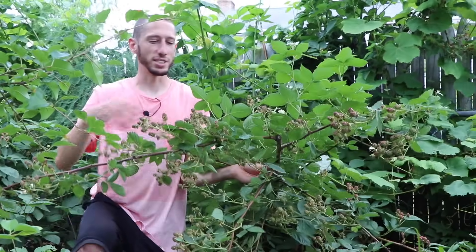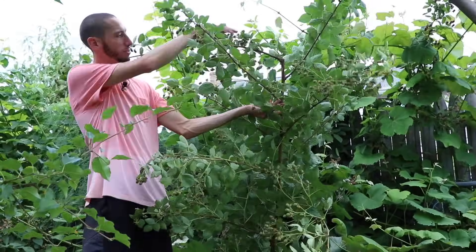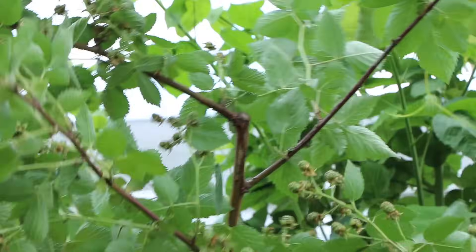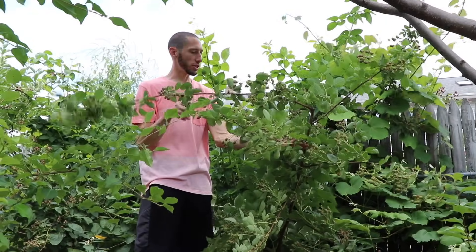You'll notice this cane right here — it's a second-year cane loaded with fruit. Last summer I cut it at about five, almost six feet. You'll see it shot out those laterals and they were nice and strong with a lot of fruit on them. What I could have done though is shorten these laterals just a little bit more, and that could have strengthened them even more.